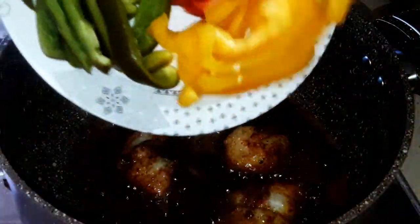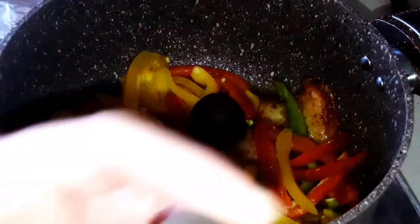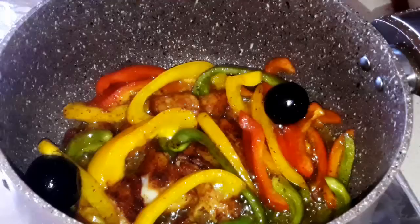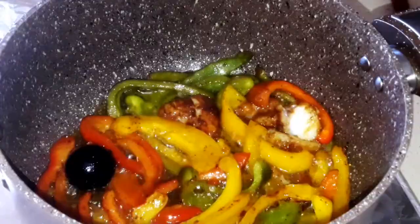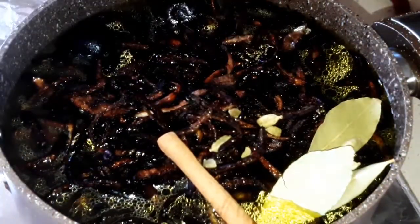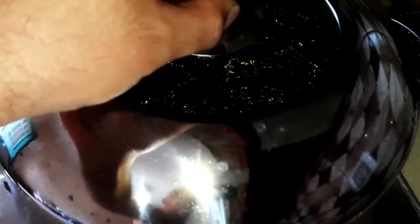Then add the bell pepper and the dry lemon over it, and mix all together. After 10 minutes, add 1 liter of water, half of the fried onion that we have, the cinnamon stick, the cardamom and the bay leaf. Mix all together, then cover the pot and leave it cooking.